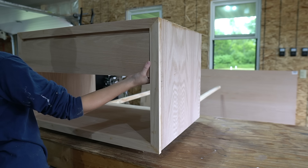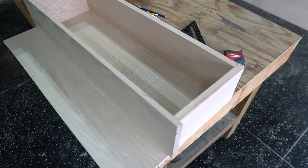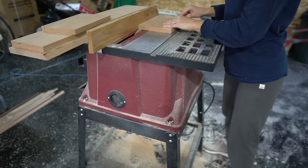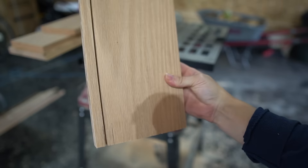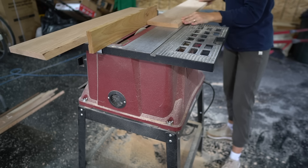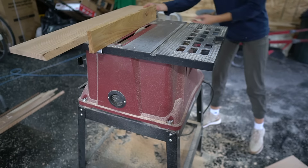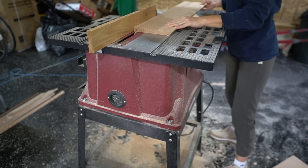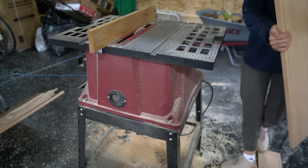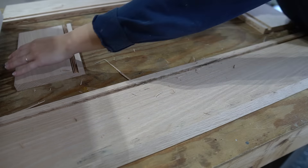I used 1x8 boards for the side and back of the drawer as well, but I ripped that down to 6 inches. For the bottom of the drawer, I used 1/2 inch red oak plywood. To secure my drawer pieces together, I cut a 1/2 inch dado using my table saw — I made a bunch of 1/2 inch passes on my table saw until the groove was 1/2 inch to fit my 1/2 inch bottom panel piece. I used a 1/2 inch chisel to scrape out any of the leftover wood chunks.